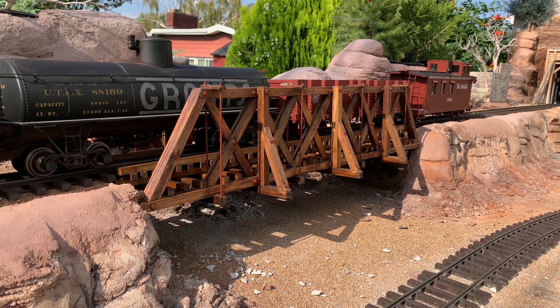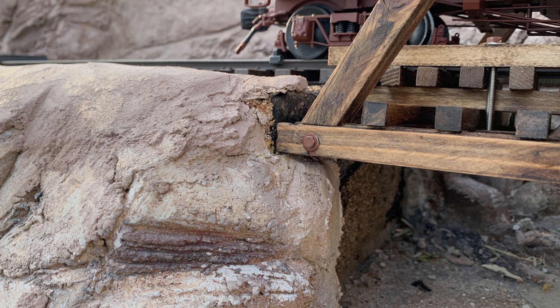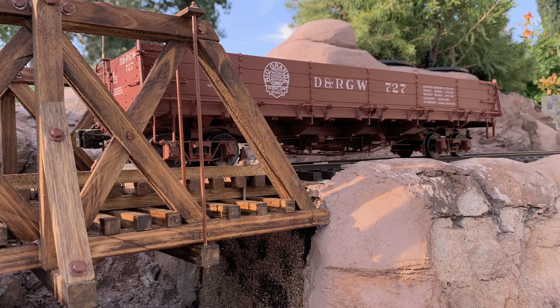The bridge fits tightly in place, held by both the track and the scenery. But I've got one locomotive that weighs 50 pounds, so I better get more support under it. You can see where I've carved out the scenery to hold the truss in place - it sits on top of some concrete scenery work, but it doesn't look very good and it's not supported super well. My plan all along was to put actual concrete abutments under here, carved to look like stone.